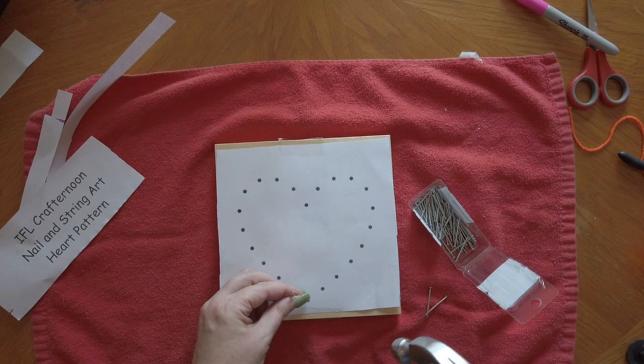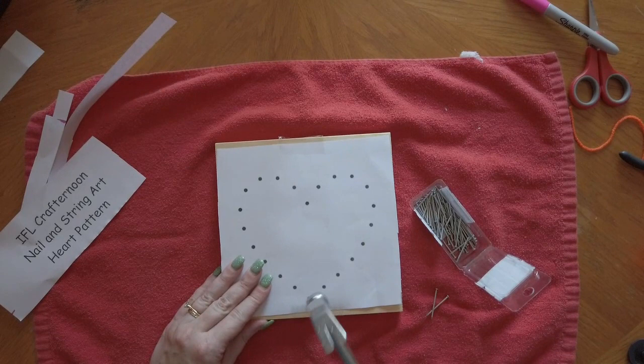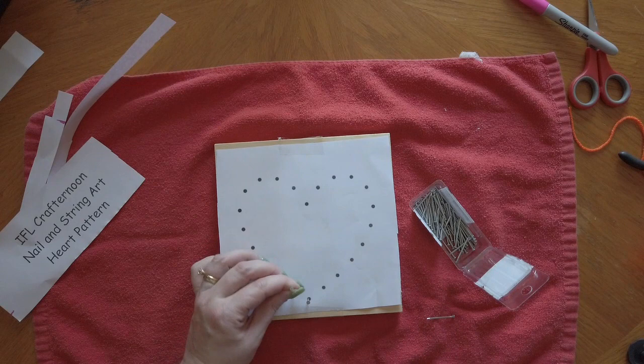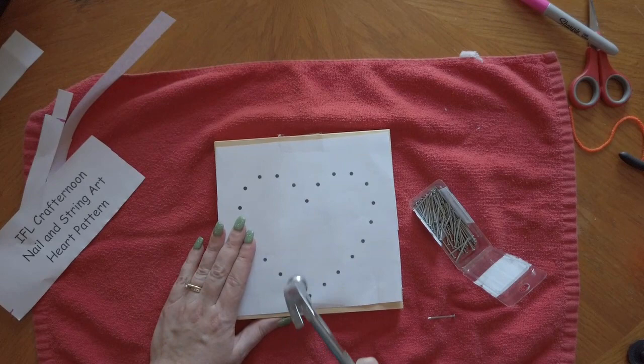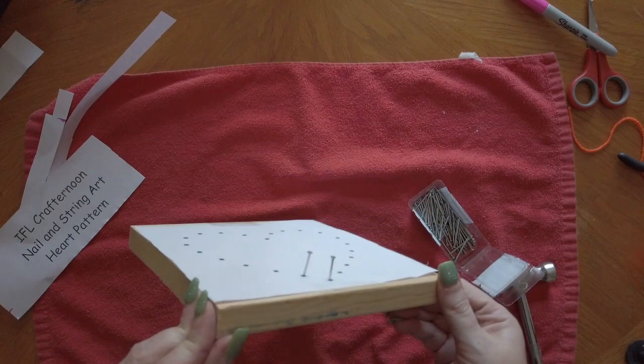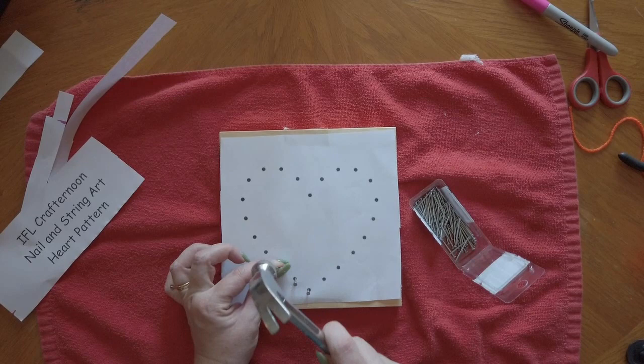You're then going to put a nail into each dot on your pattern. You want to make sure your nails go in straight, and they're going to stick out of the board about a half an inch to three quarters of an inch. Just keep going, putting nails in all of the black dots of your pattern.